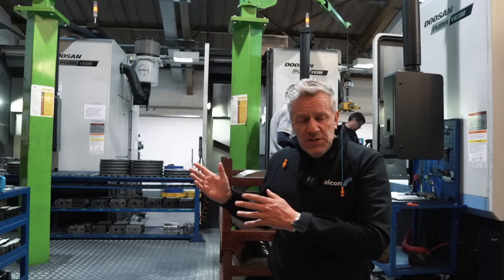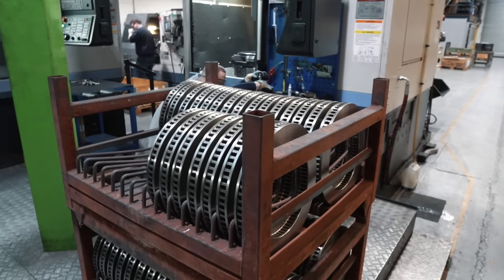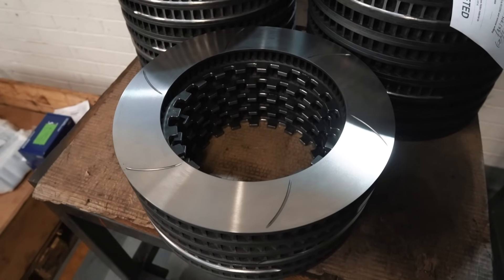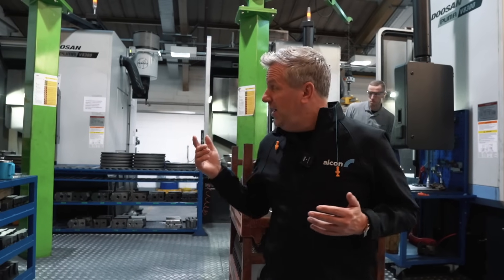Behind me here is where we machine our discs for motorsport and fast road use. I think it's fair to say Alcon have probably got the best discs in the market, and have done for some time — really close attention to detail in design, material specification, and how we machine them.